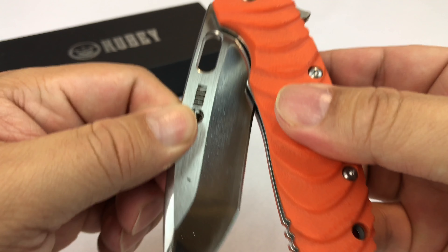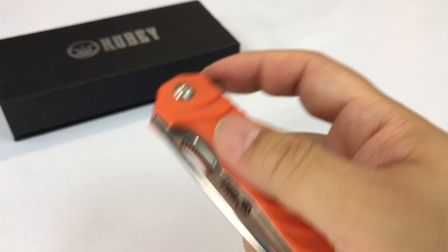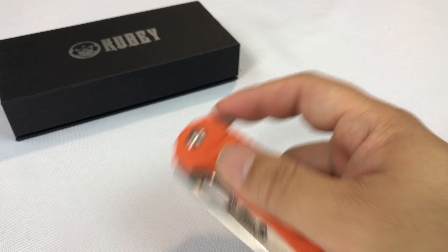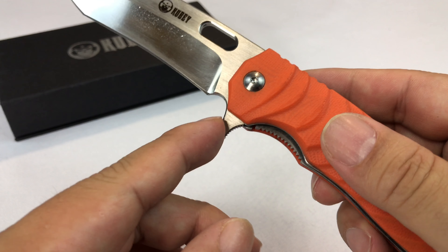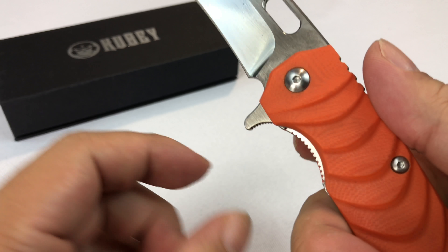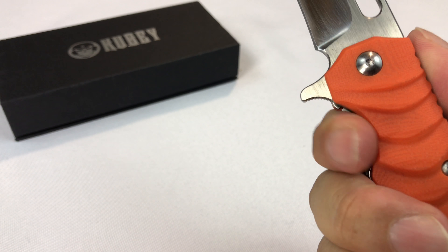So let's go ahead and open it up. You can open it up just like that — that is smooth, that's smooth. Really fast with your index finger, or kind of give it a little toss just like that. I like how it's curved right in here where your finger would be too, so this is nice and comfortable.